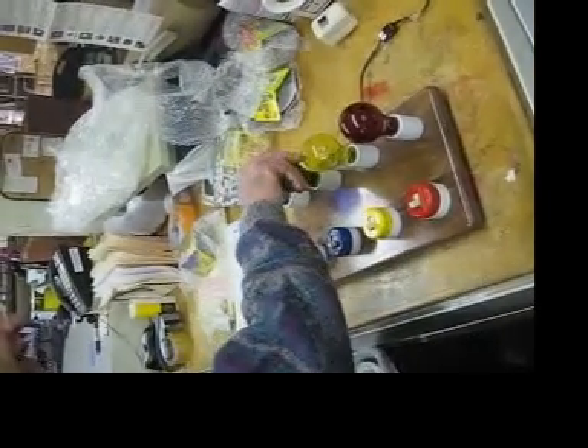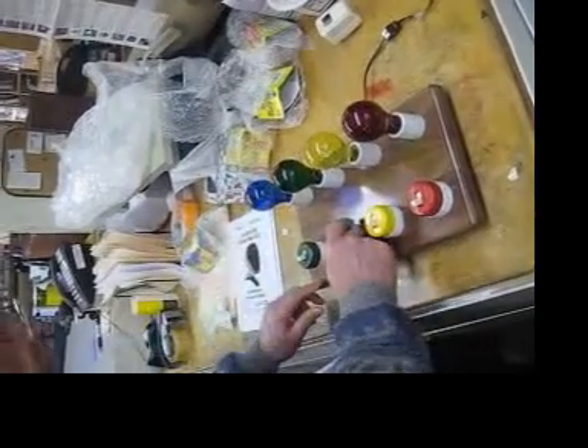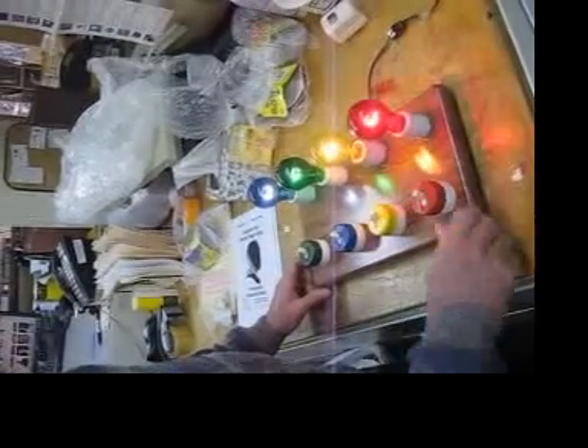Now you see the blue is here, the green is here, the yellow's here, and the red is here. If I turn on the blue switch, it turns on the blue bulb. If I turn on the green switch, it gets the green. And the yellow gets the yellow, and the red gets the red.